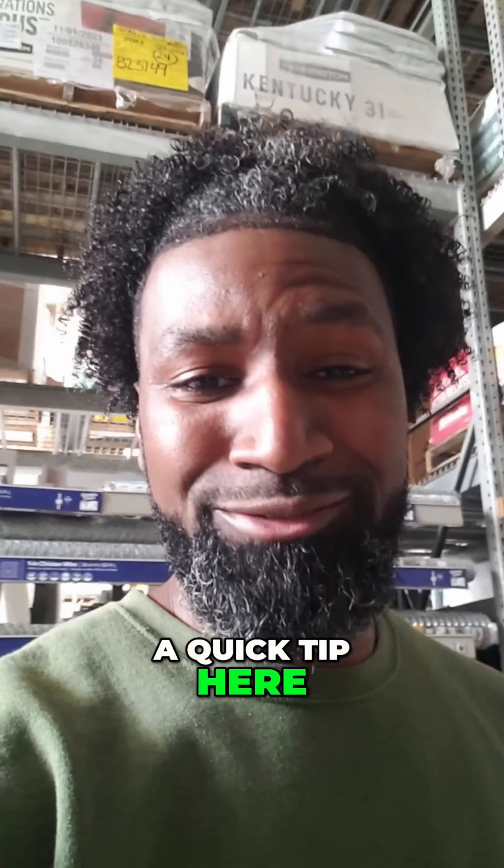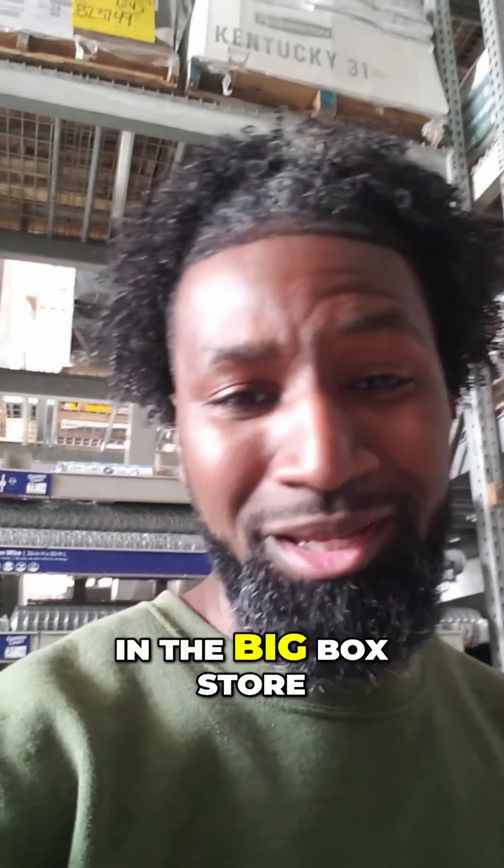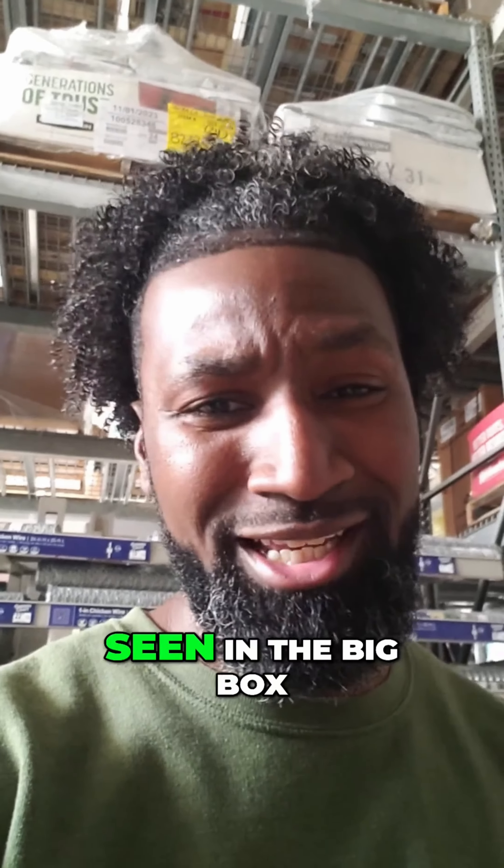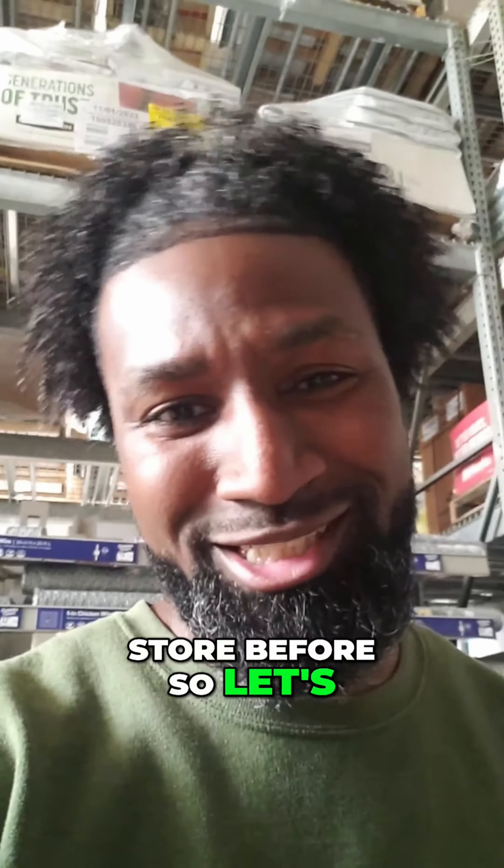What's going on, good people? Got a quick tip here for you. We are in the big box store and I always look around to see what they got in here lawn care related. We are looking at grass seed, and I've seen something that I've never seen in the big box store before, so let's check it out.